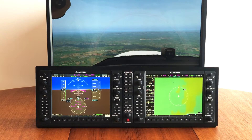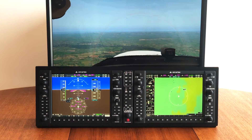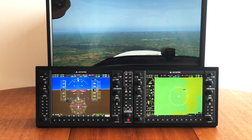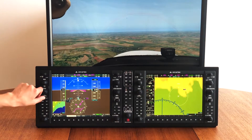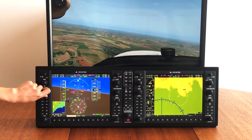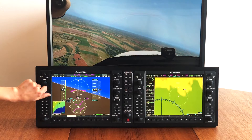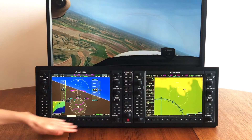As you can see, I have it all connected to X-Plane 11, but it's also compatible with Prepar3D. For example, if I turn the heading knob, the simulator responds instantly — all buttons and knobs are functional.